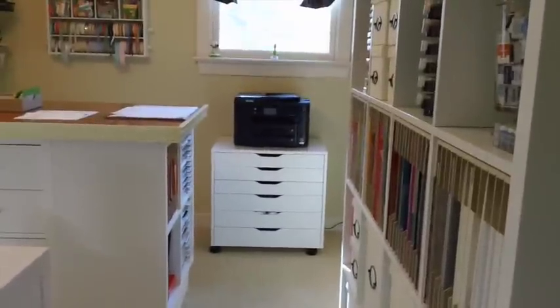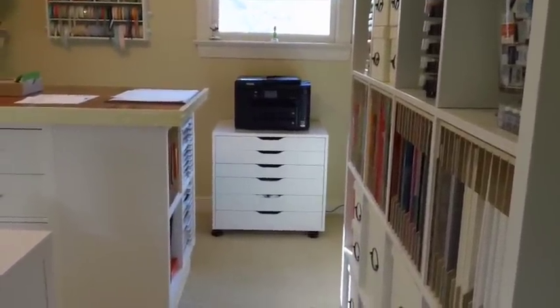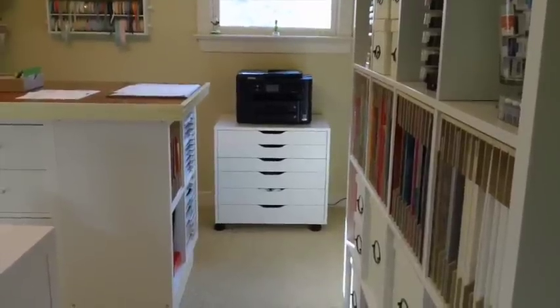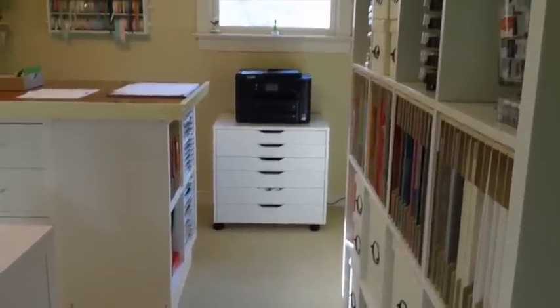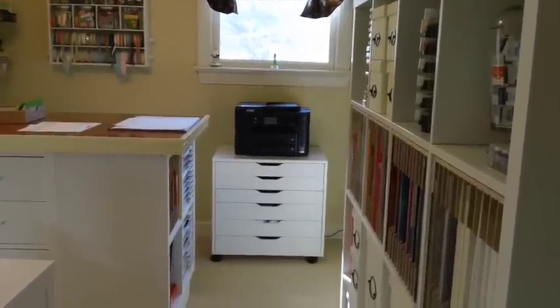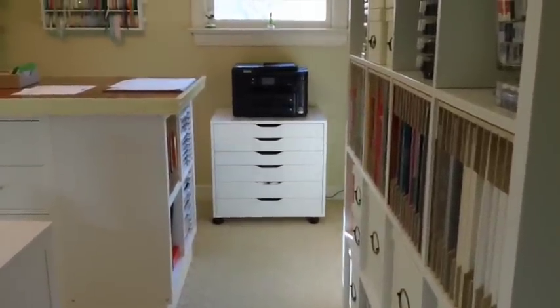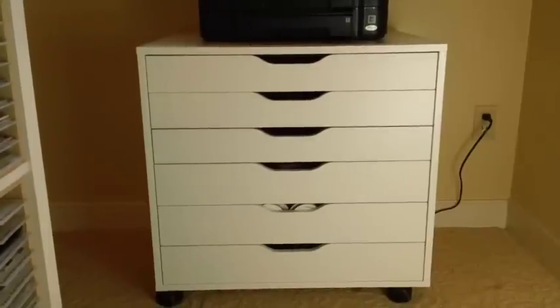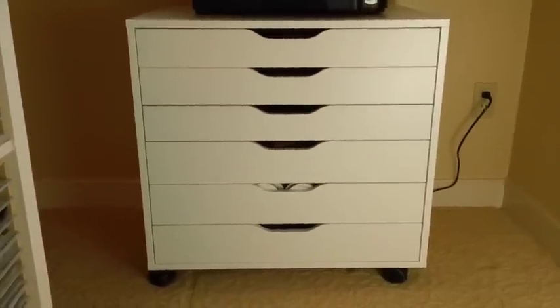Hi and welcome back to Be Creative Stamping and my Be Creative Stamping studio. I have one more piece to show you — it's from IKEA and it sits right under the window. It's called the Alex drawer unit. I thought you might want to take a peek inside and see how I use this unit as storage.